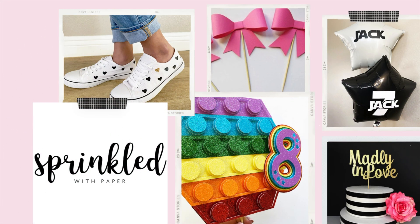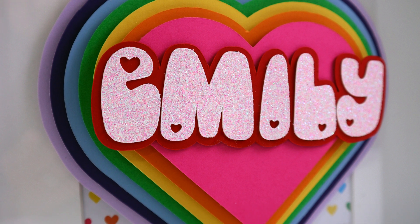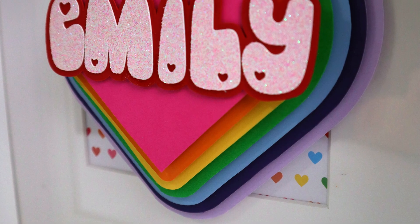Hi everyone and welcome back to Sprinkle with Paper. Today I'm going to be sharing how to make a beautiful layered design here in Cricut Design Space using the offset tool.